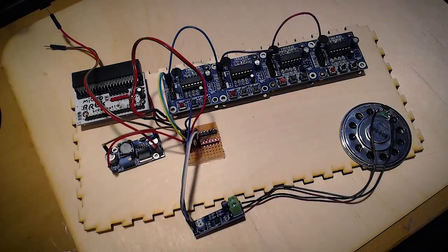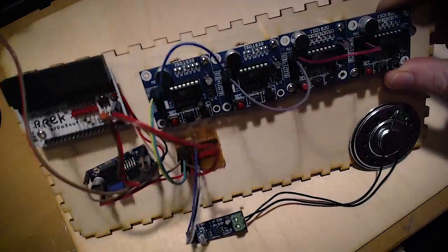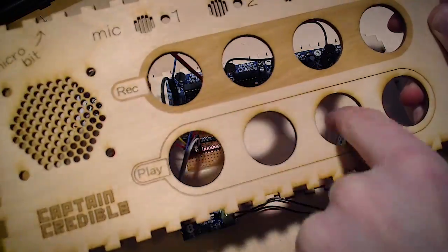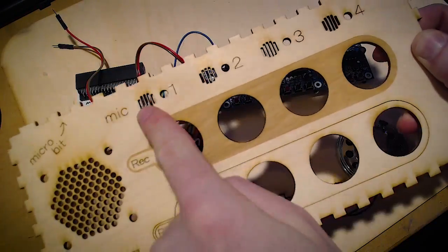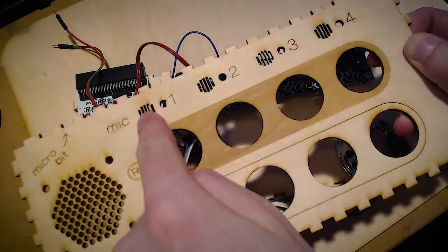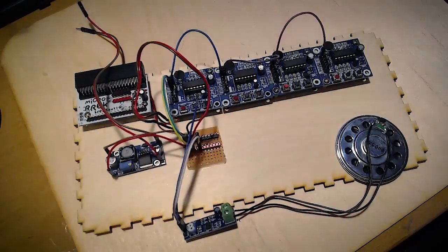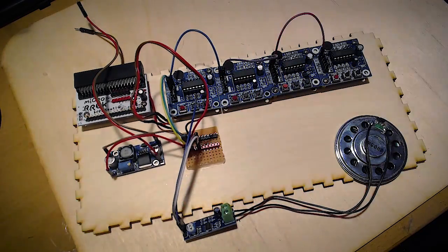Here are the basics laid out. I've got four ISD1820 modules that have all been modded — you can see the resistor on the top on some of them. They're each going to have their play button on the front panel and a record button as well. For the microphones, I'm just going to use the microphones that were already on there. Little holes have been made so that the microphones will line up with them. And here we have just a power distribution board so I can connect the five volts to everything.